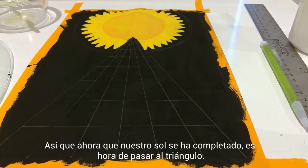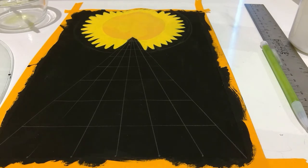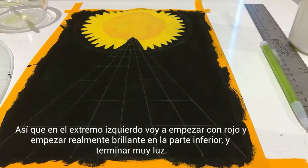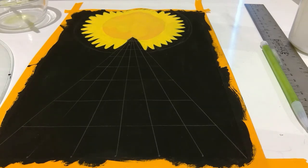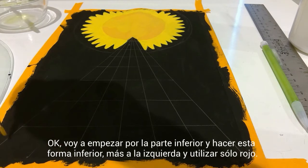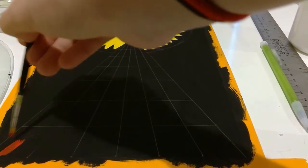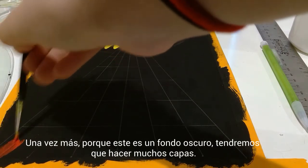Now that our sun has been finished with its touch-ups, it's time to move on to the triangle. For each of the columns I'm going to use a different color of the rainbow. On the far left I'm going to start with red and do kind of a color block — starting really bright at the bottom and at the top it'll be more like a light pink. Because it's a black background, we might have some trouble and might have to do a couple of coats.